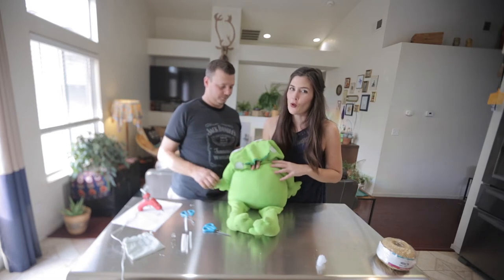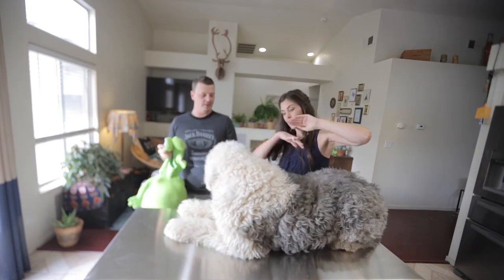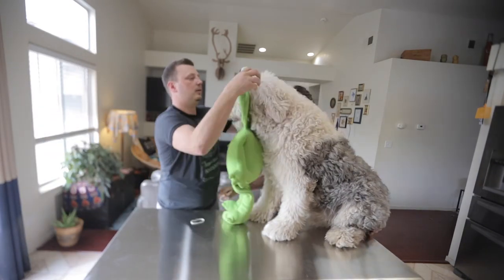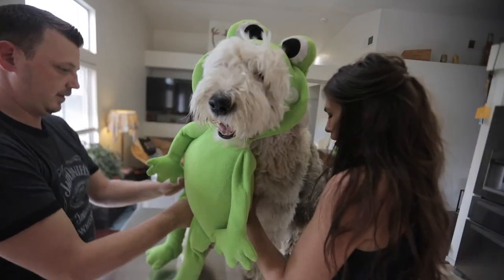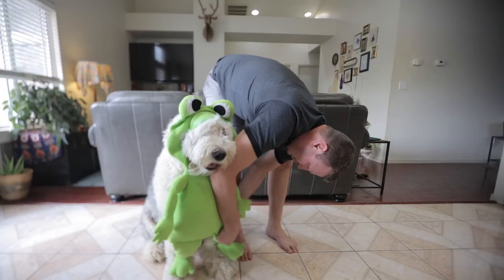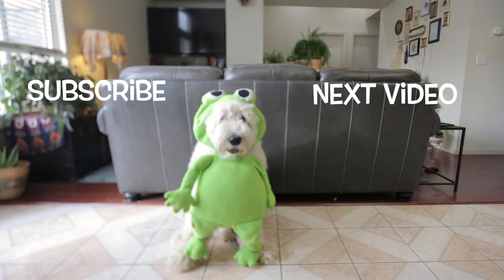So we are going to grab Wallace and see if it fits. Well, we got Wallace on the table. Step three: dress the dog. Oh boy. Good night.